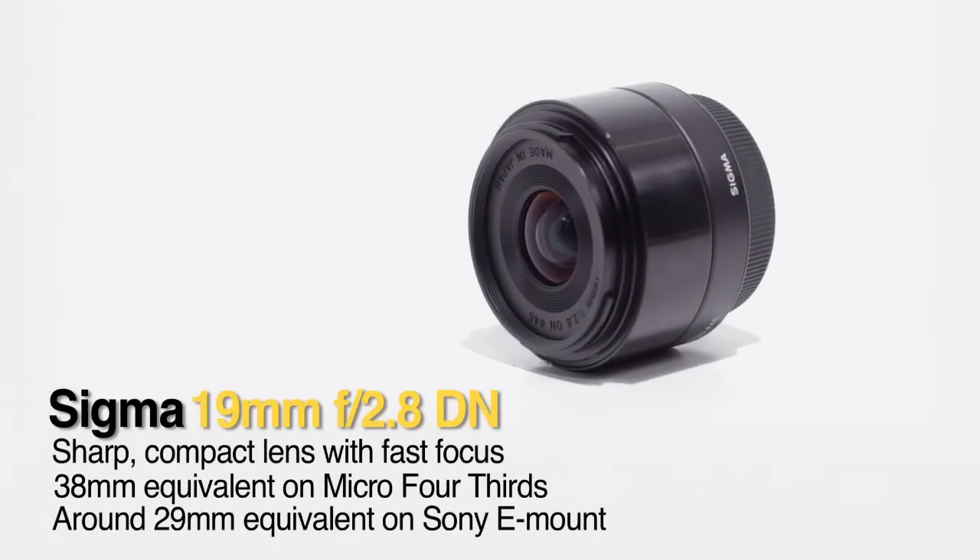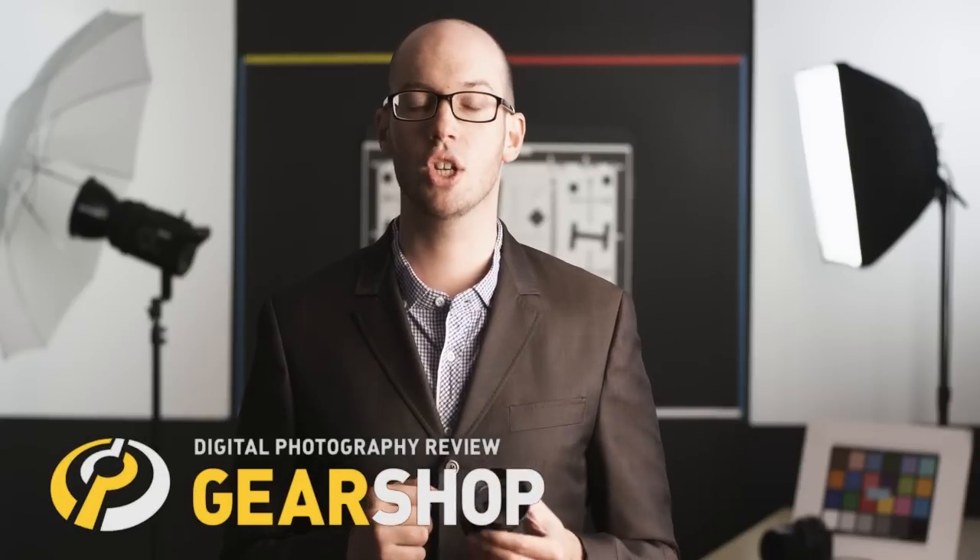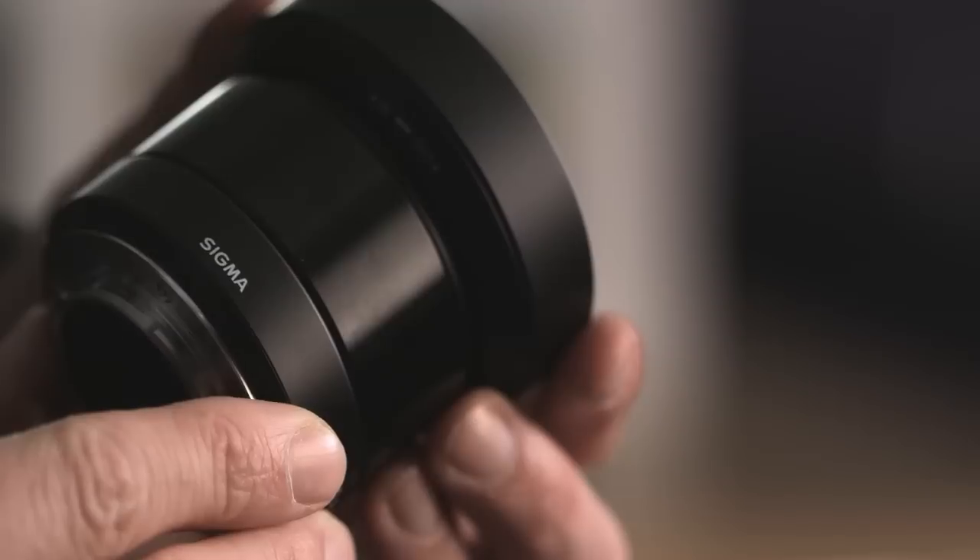Hi, I'm Richard Butler from DPReview, and this is the Sigma 19mm f2.8 DN. It's part of Sigma's second generation of DN lenses for mirrorless cameras, and again is available for Sony's E-mount or Micro Four Thirds.